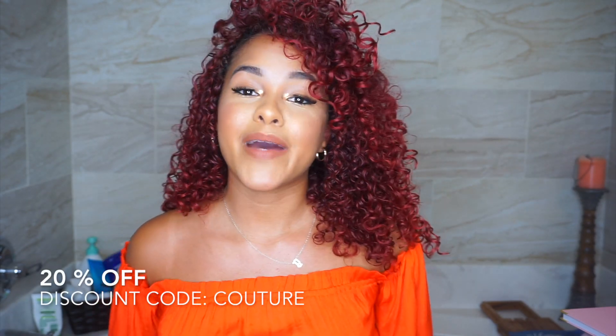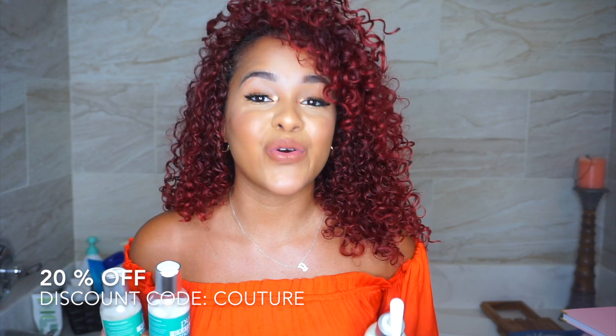If you guys want 20% off, you can use my code and it is called 'Couture.' I hope you guys love this video as much as I did making it for you.